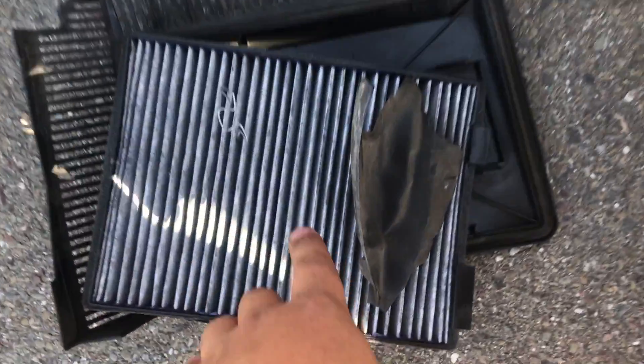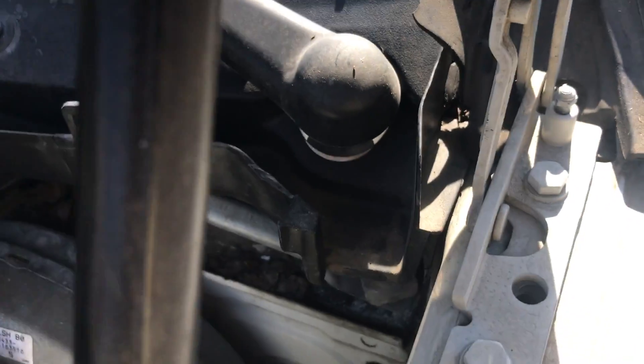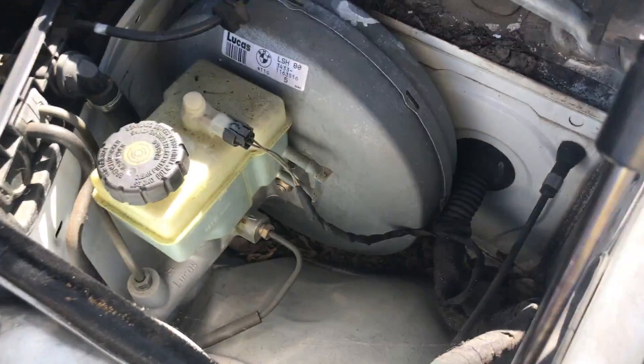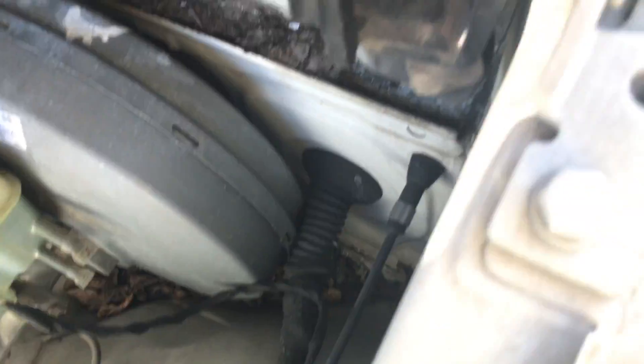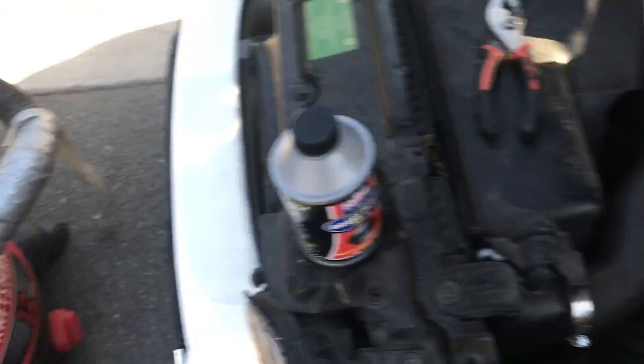Took off all that stuff. This little piece — if you're wondering what this is — goes up in here, it just slides in just like that, and it's connected to this part here. I didn't remove this wire because I didn't know how to remove it. I'm just gonna grab this, pull that off. I got the vacuum because there's all kinds of dirt in here.